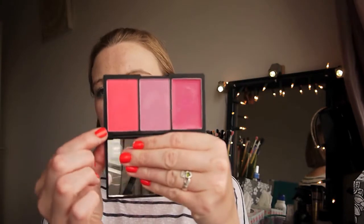The powder blushes obviously last quite well by themselves, no problem. This is quite a sturdy package so it's handy to tuck in your bag if you want to touch up your blush during the day.